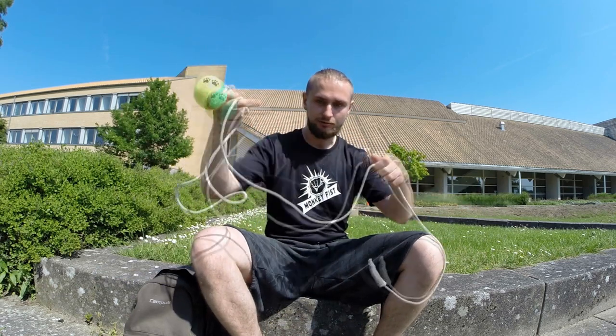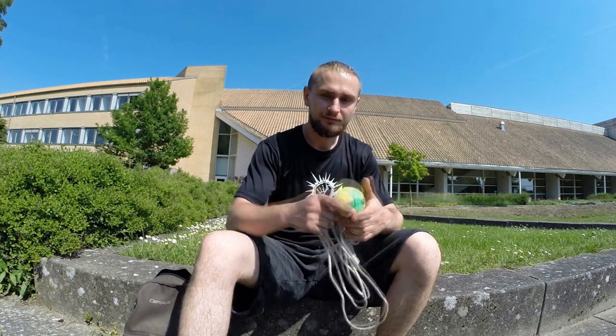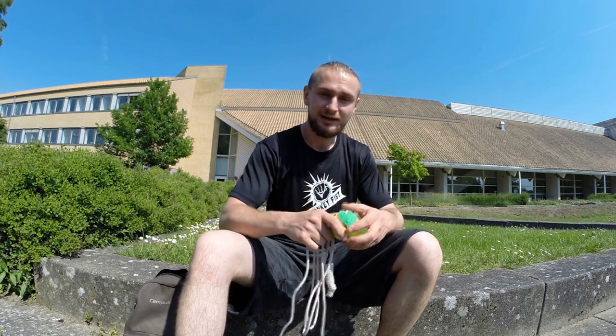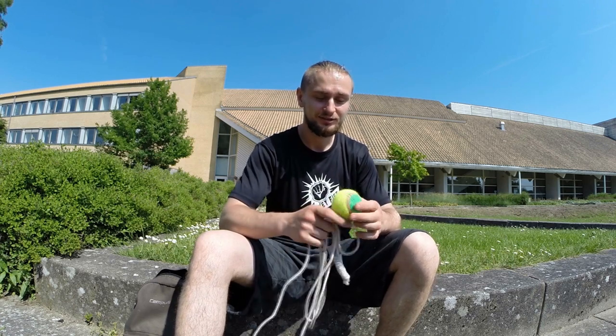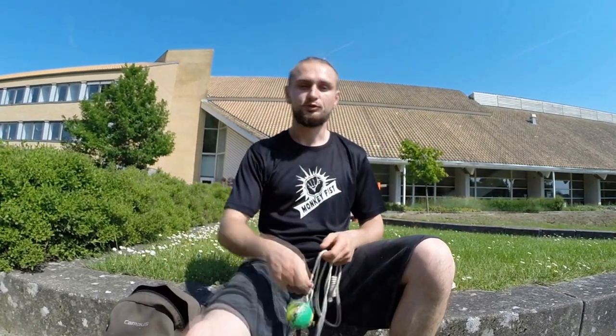Now that we have our weapon, I'd like to show you some basic moves you can train with it. I'm not an expert so I don't know the names of the techniques — I'll just show you what I did when I trained with this. I'll show you three techniques and later we can combine them together to create a combo.